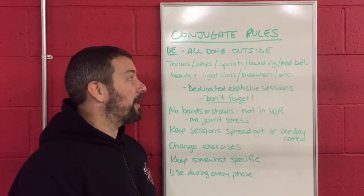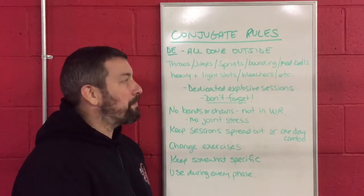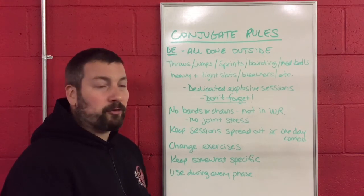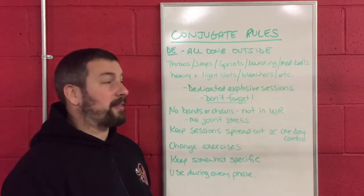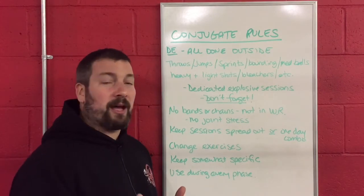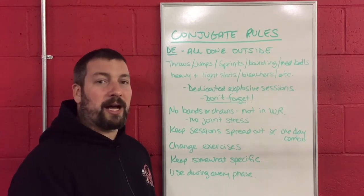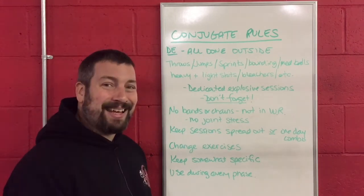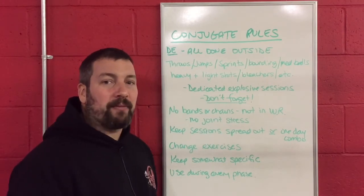We're also going to include things like bounding drills, hurdle hops, longer and repeat bounding movements. We're going to implement med balls for our throwers, heavier and lighter shot puts for our throwers, and things like running up and down the bleachers to build speed. These are dedicated sessions out at the track — I cannot emphasize that enough. These are dedicated explosive sessions.